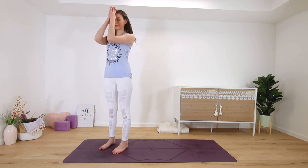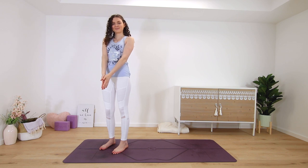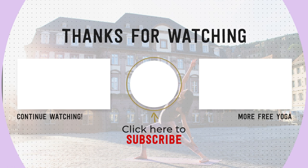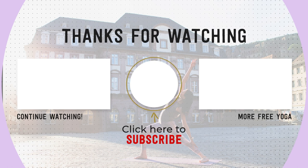Thanks for practicing with me. Namaste. I hope you liked this class, which was a little bit different. If you want to see more like this on my channel, please leave me a comment down below. If you're new, please subscribe to my channel to support free yoga online. Thanks for practicing with me. See you again soon.